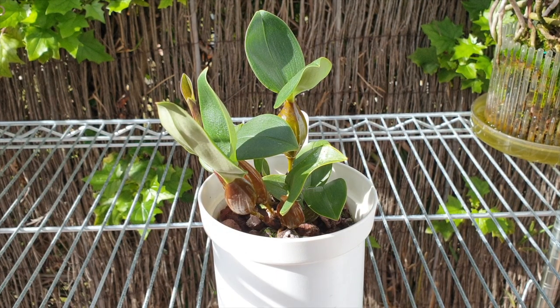Welcome to this Care Collab video, together with Mary G. Orchids. Today we're looking at my little Dendrobium aberrans crossed with Dendrobium polysema.